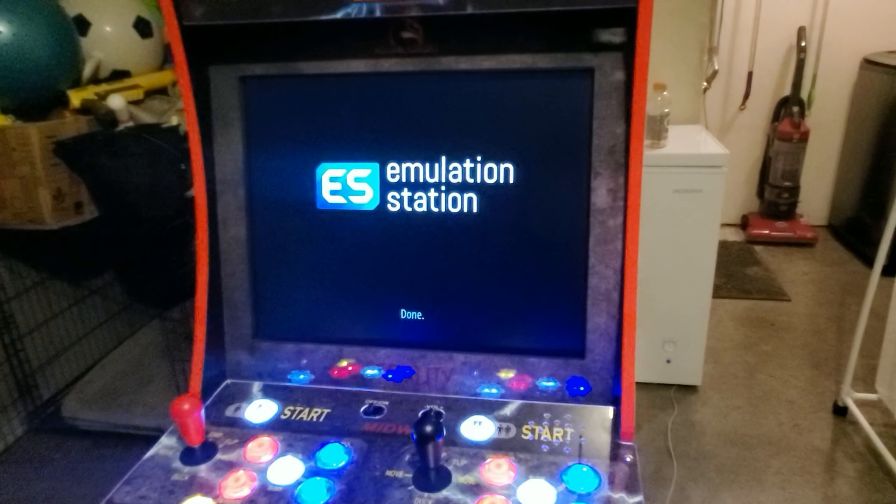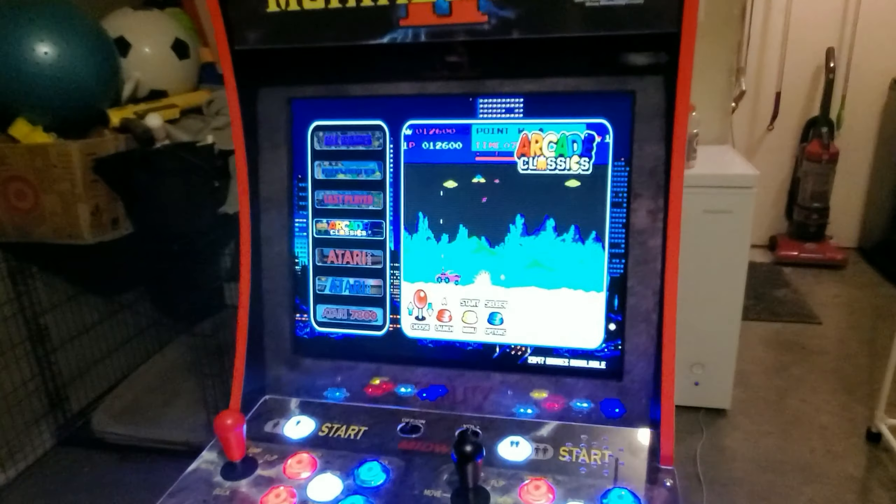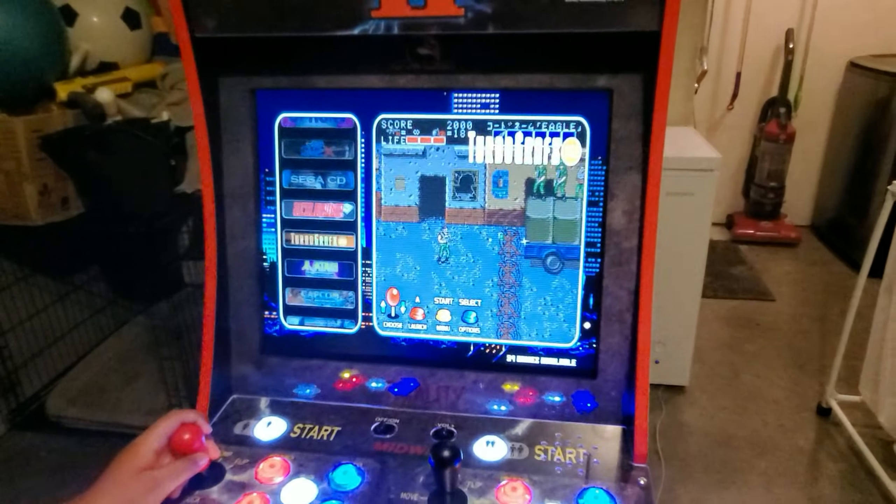This monitor has that HDMI and DisplayPort in the back — comes out pretty nice. Go ahead and just play a little bit so y'all can see what's up.